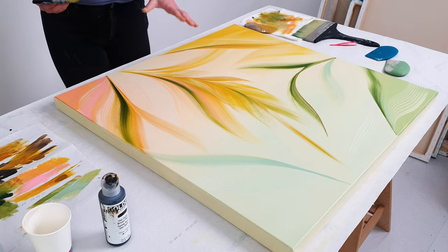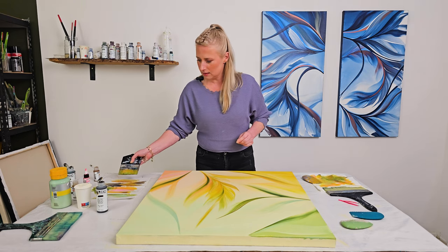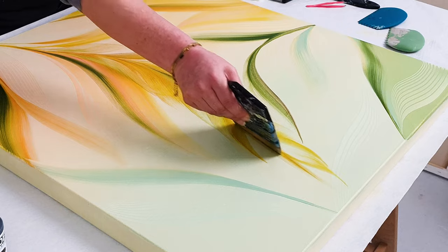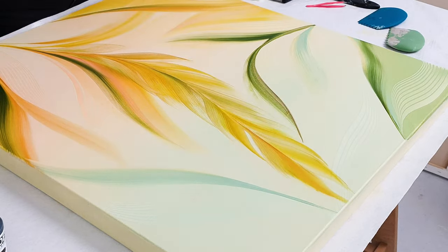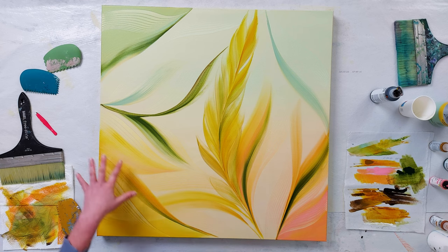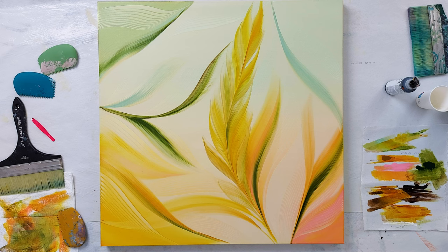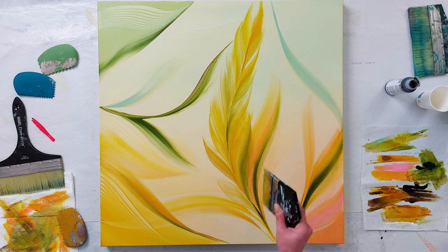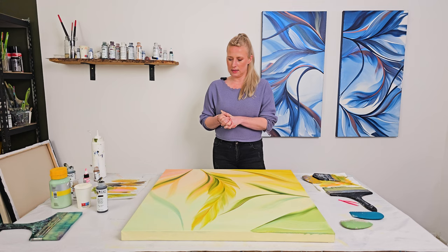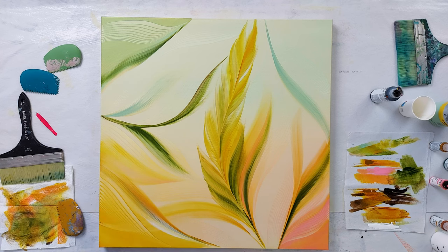Now we're getting somewhere — this is creating the balance, but it's still so hard to choose the right color. This design is really coming together now. I still hope you guys are seeing the background I created first, because there are so many details in this piece — it's fantastic. I'm going to add some white to see if it brings more contrast. Oh, it is bringing more contrast!